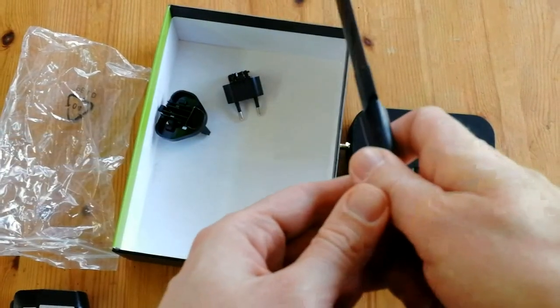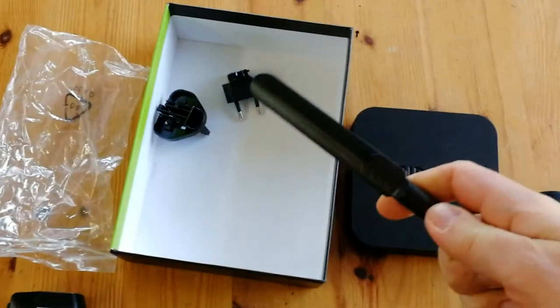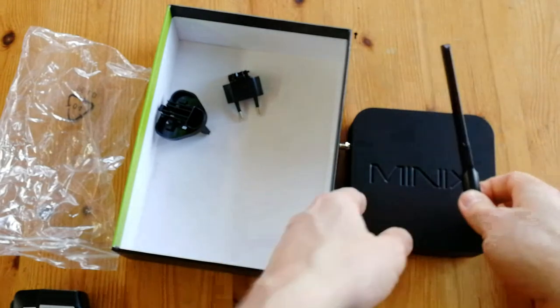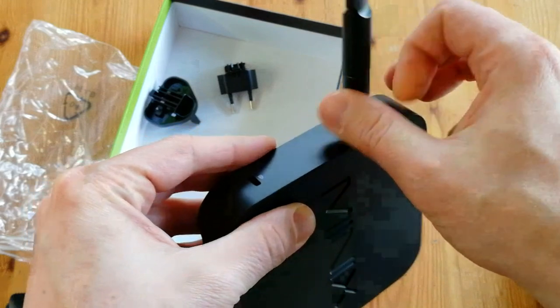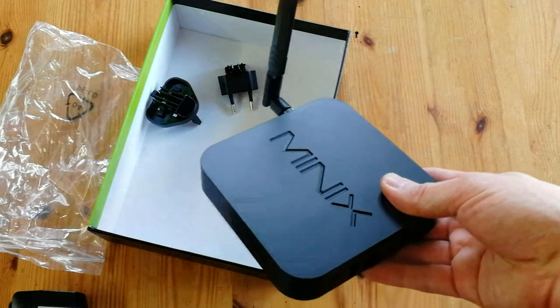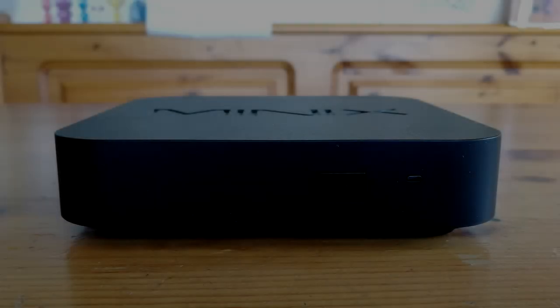What we have here is a miniature sword. It can be used for practicing Kendo, buttering bread perhaps, or as an aerial. Twist it on here and it bends up. If you don't need WiFi, you don't need it. Let's have a close-up.